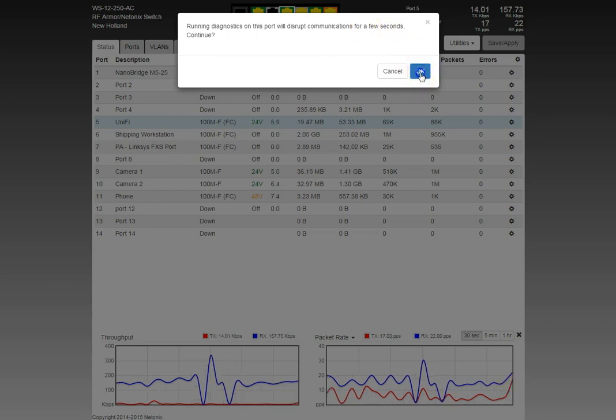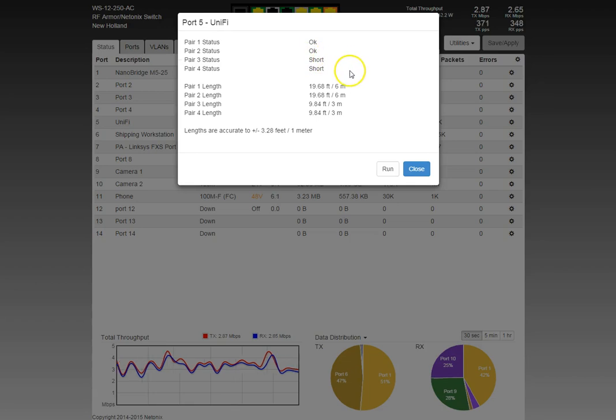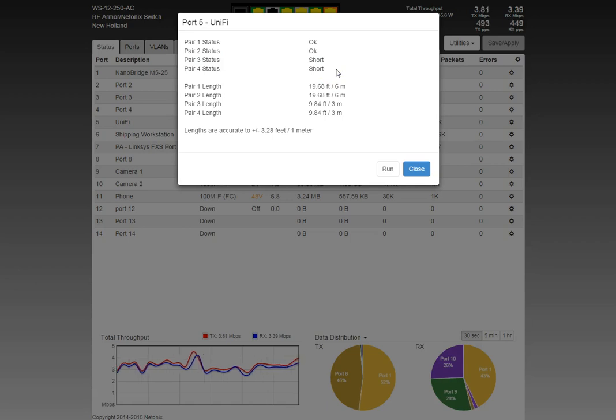We'll go ahead and run the cable diagnostics. The result came back: pair 1 and 2 are okay, pair 3 and 4 show a short. That's because Ubiquiti uses only a two-channel transformer, not a four-channel transformer with center tap for Ethernet. They pull power directly off pair 3 and pair 4 — the blue and brown pairs — bonding them together, which is why it reports a short. Cable diagnostics can sometimes give erroneous answers, so always verify.